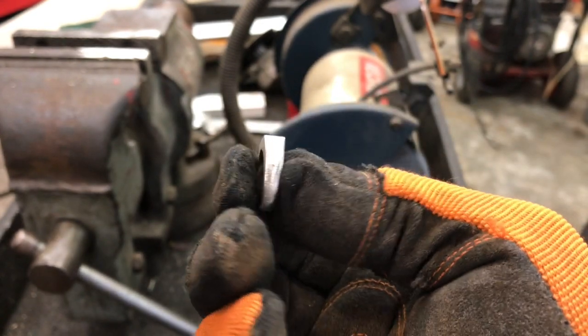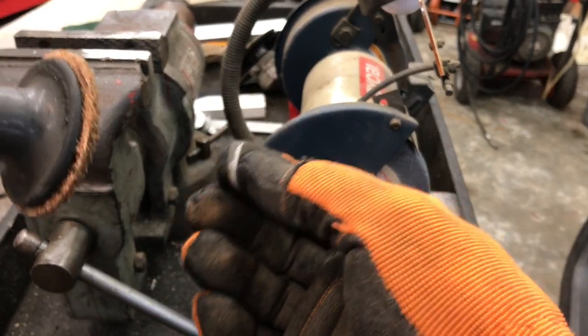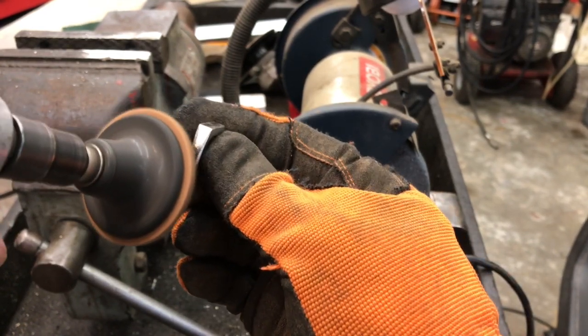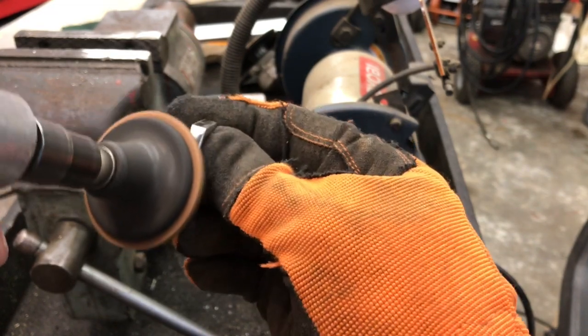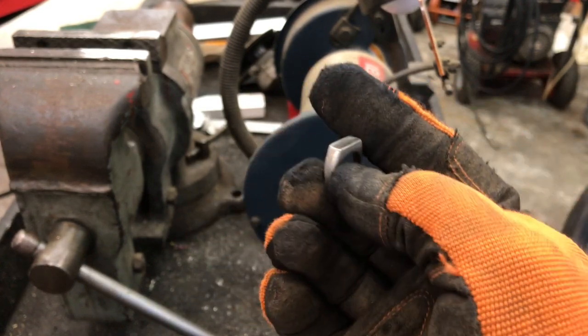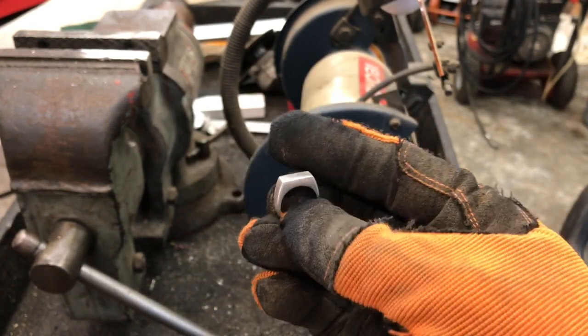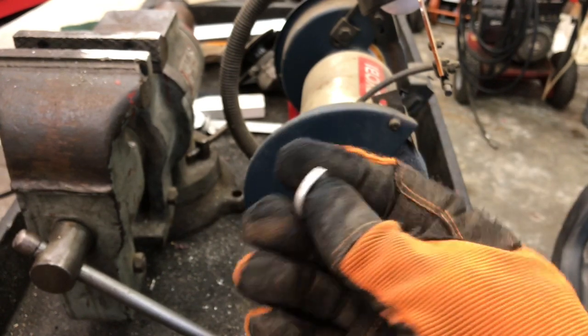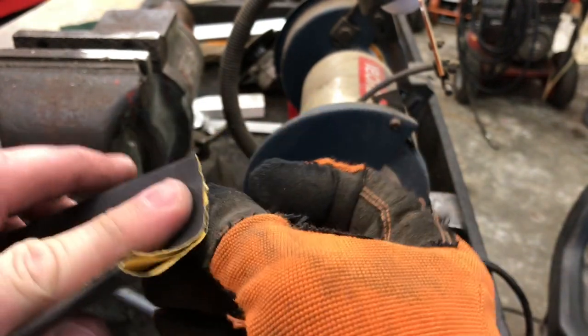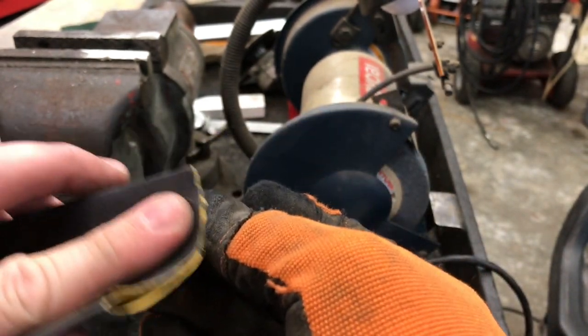After running over it with the 24 grit, now we've got just a regular standard roll-lock disc and we'll go back over it and polish it with that. After going over with the roll-lock disc, doing some final shaping and getting those 24 or 36 grit scratches out, it's looking really nice. I'm going to go ahead and start sanding with some 400 grit paper now just by hand, going over every edge of it — we'll do 400 and then we'll get the polishing wheel out.